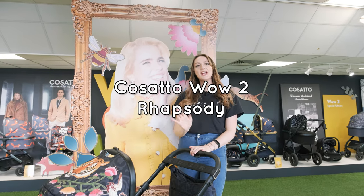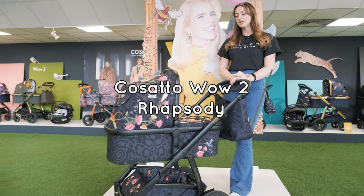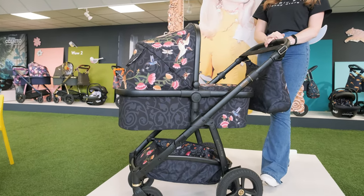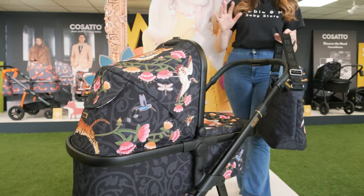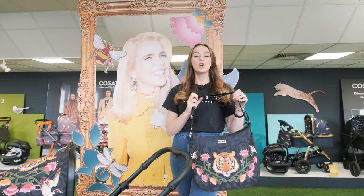Hi guys, it's Vicki from NewbieMe and today I'm here at Cresarto. I've got the brand new Paloma Face collaboration which is called Rhapsody, here in front of me. This is in the Wow 2, and you can get the full bundle which will include the seat unit, car seat, and accessories as well. I absolutely love the new prints and the matching bag is absolutely beautiful.